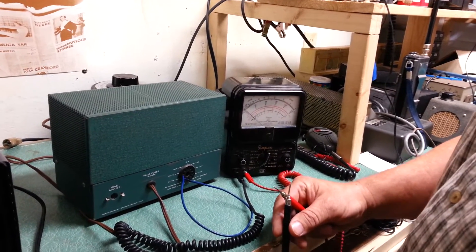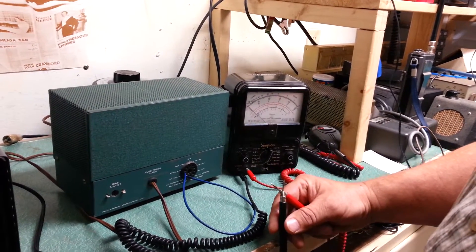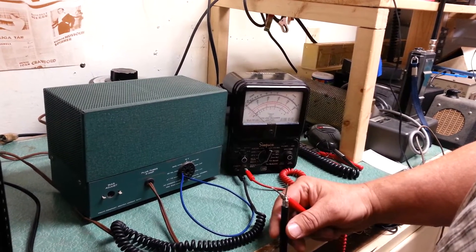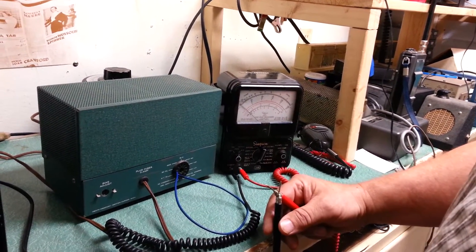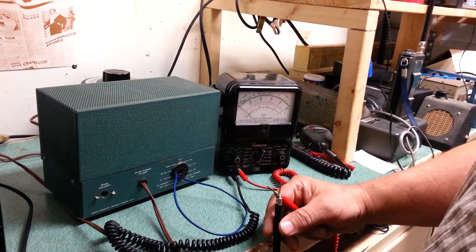Here we have another Heathkit model HP-23 high voltage power supply for use with many radios, specifically for Heathkits, but it will work with other radios as well.